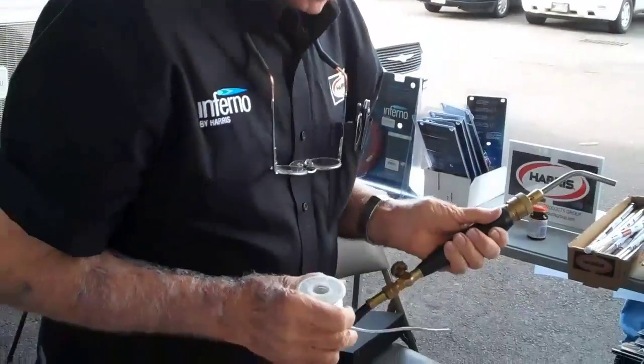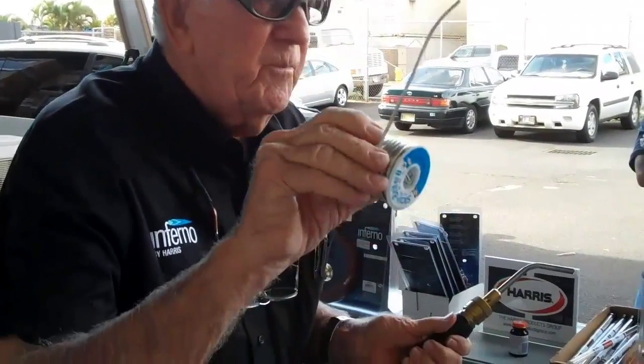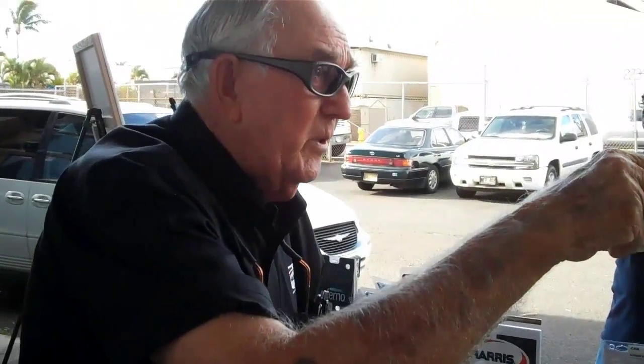If we're brazing, we want to get the temperature up to cherry red. But with new copper and using stay bright, I only have to get it up to — do you remember what this melts at? 430 degrees, and it's completely fluid at 535.